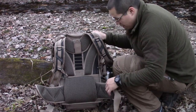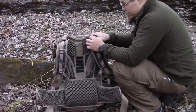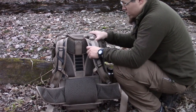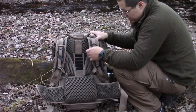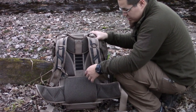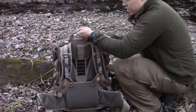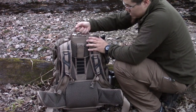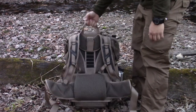There's MOLLE on the waist strap so you can connect pouches, a holster, or anything like that. It definitely rides really comfortably — I really like it. There are some straps up top so you can loosen the load if needed, plus a few D-rings if you need to attach anything. You've also got a sternum strap across the front and a nice big grab handle up top.